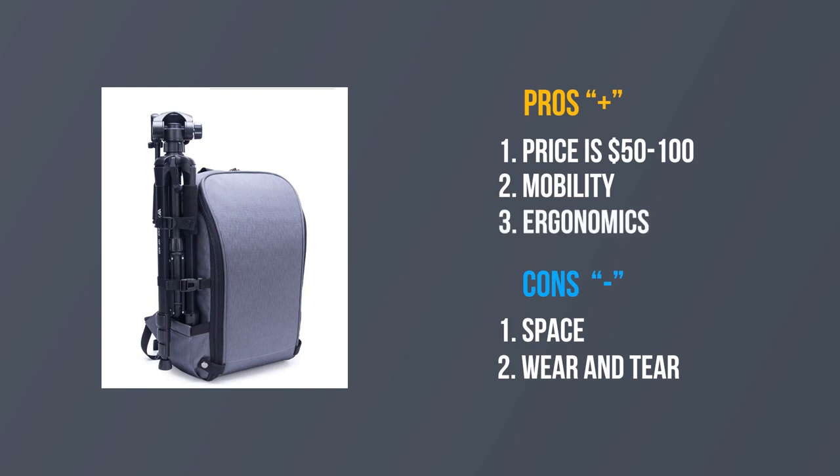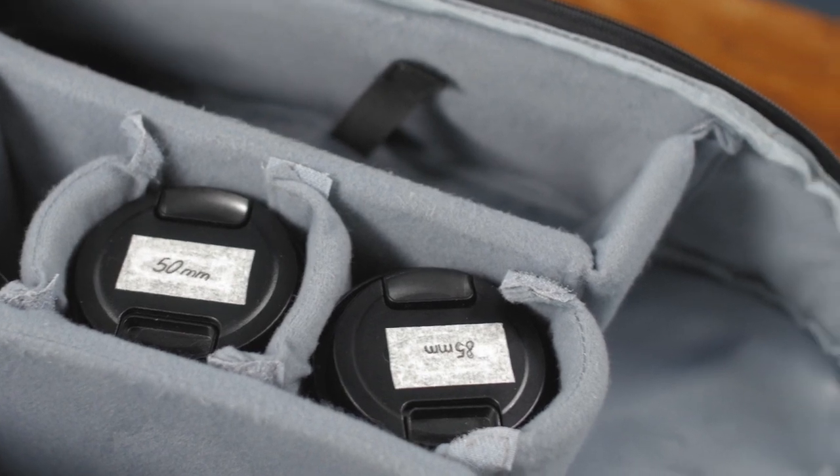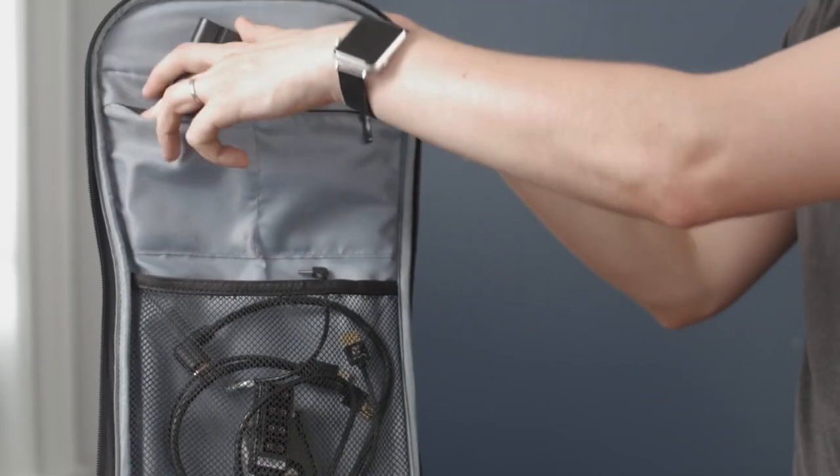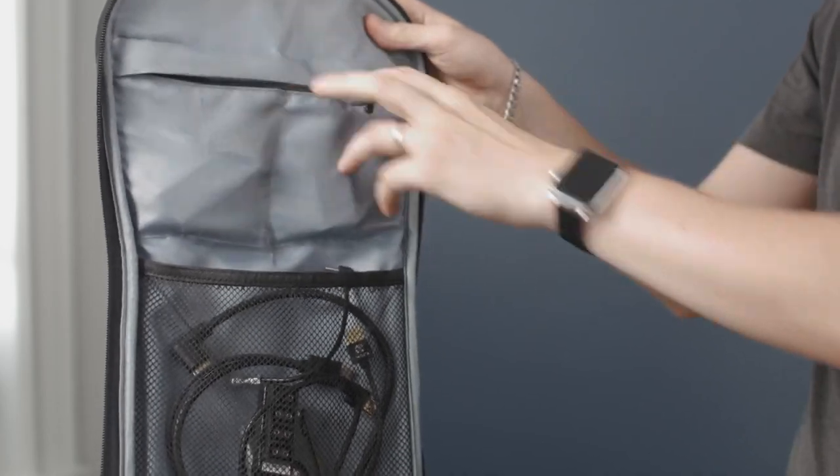Third, ergonomics. Thanks to the sectional divisions you have access to all equipment, and the soft material protects the lenses from unnecessary scratches and damages. Plus, additional pockets allow you to put cables or other small things. In my opinion, these are the main pros and cons of using a backpack.